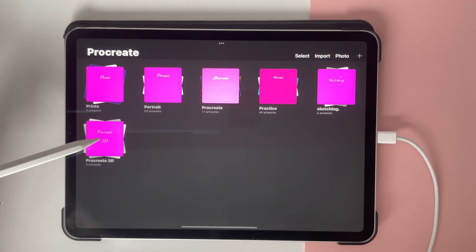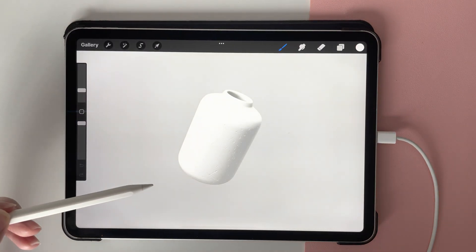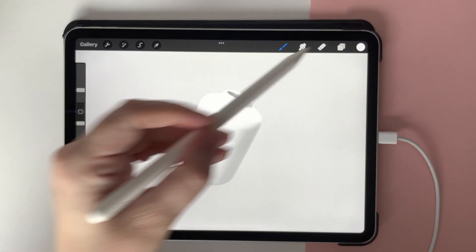Hey everyone, just another quick video. This is the Procreate 3D AR. So once you've uploaded the model pack, you can go in and you can design.